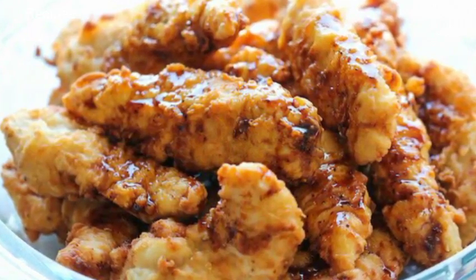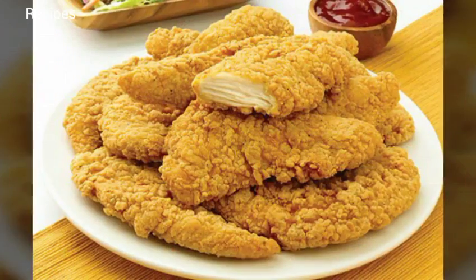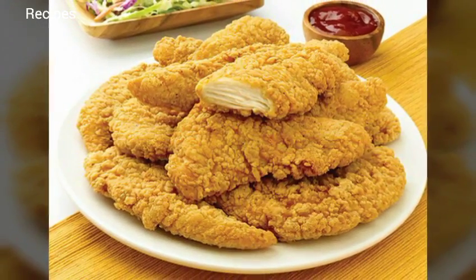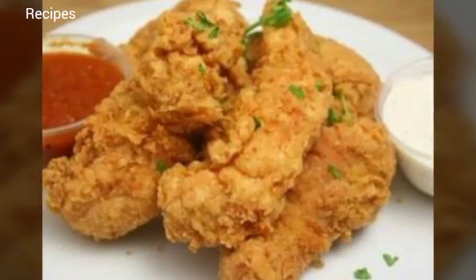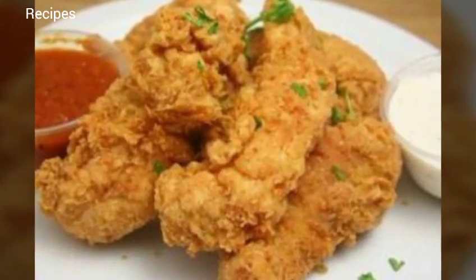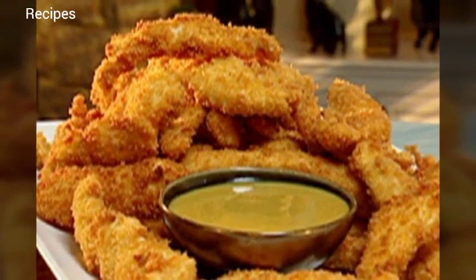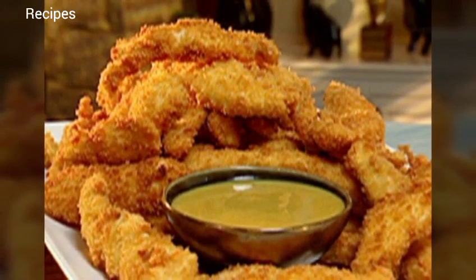For the house seasoning, mix ingredients together and store in an airtight container for up to six months. These best fried chicken recipes are super simple and quick for those hectic weekday meals. I put them on top of a salad with homemade honey mustard dressing — they would also go great with some french fries. The variations are endless.